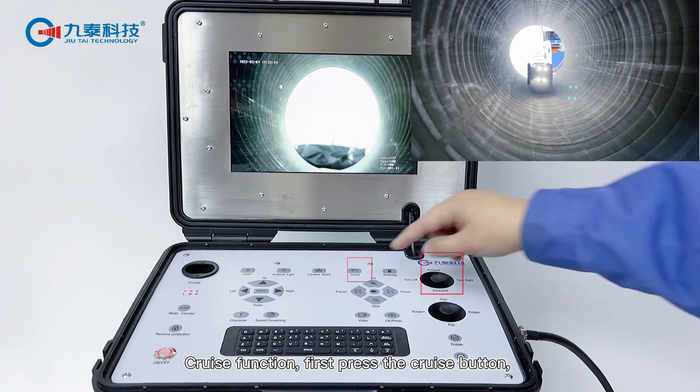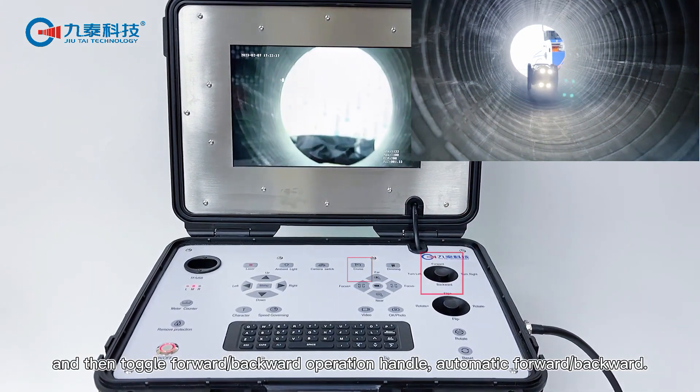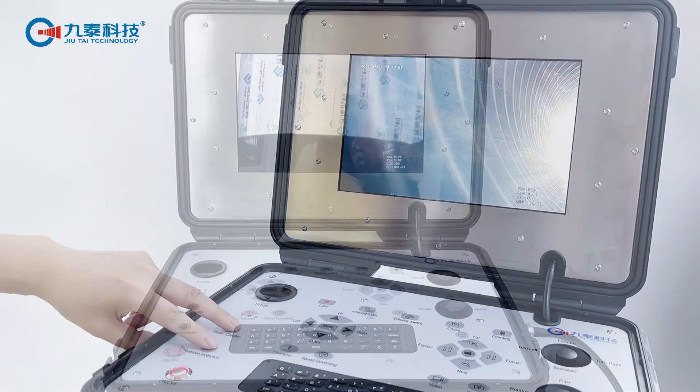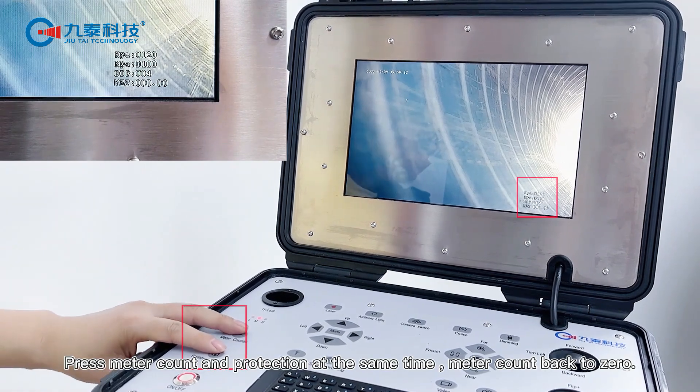Cruise function: first press the cruise button, then toggle the forward or backward operation handle for automatic forward and backward movement. Press the cruise button again to stop. Press meter count and protection at the same time to reset the meter count back to zero.